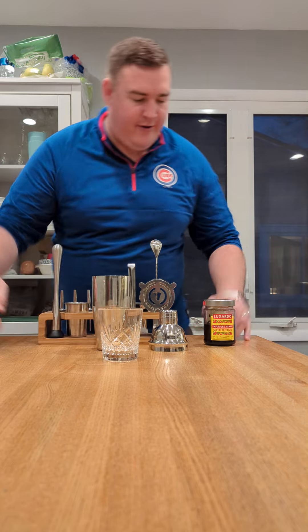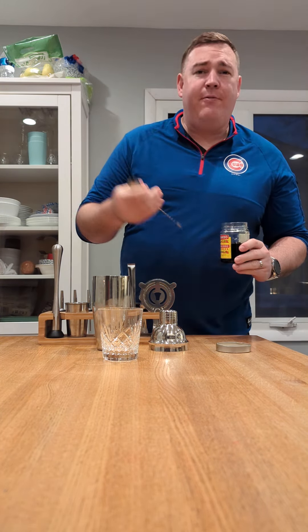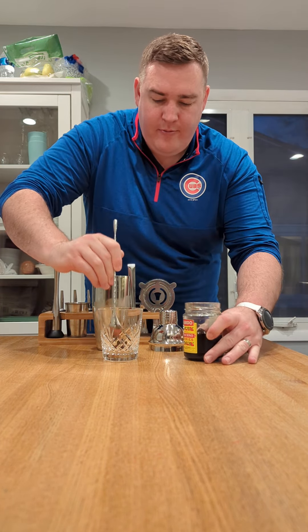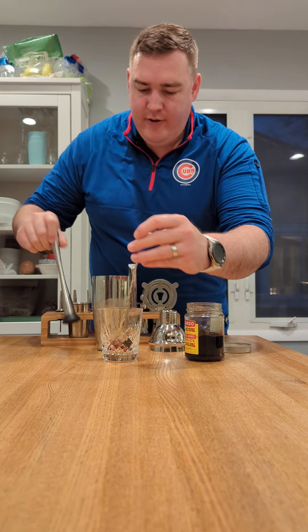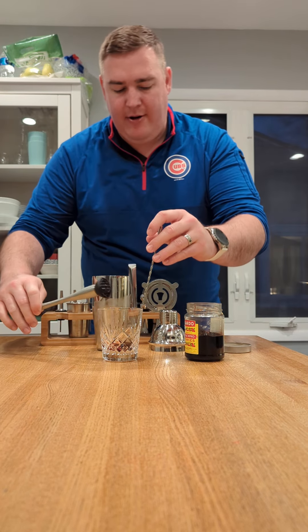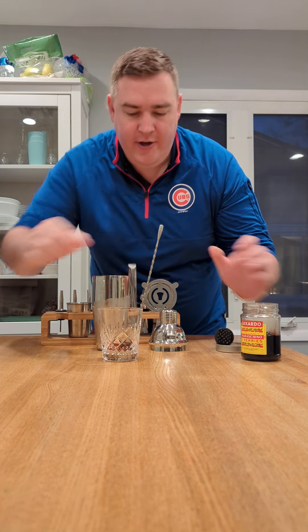We're going to start with a fresh muddled cherry to class it up a little bit. Smash it so good. Luxardo cherries for those wondering.